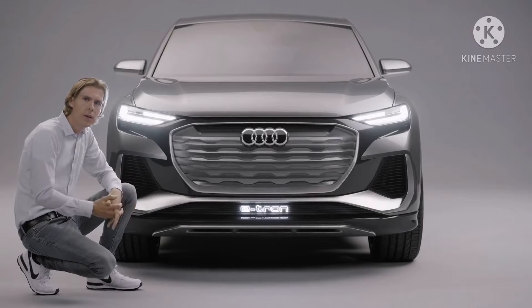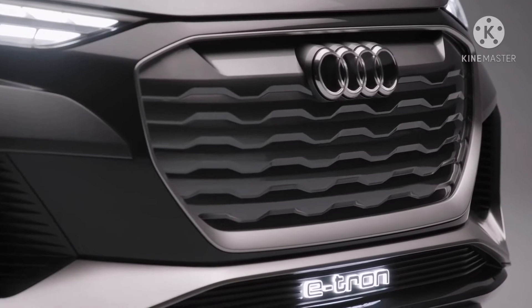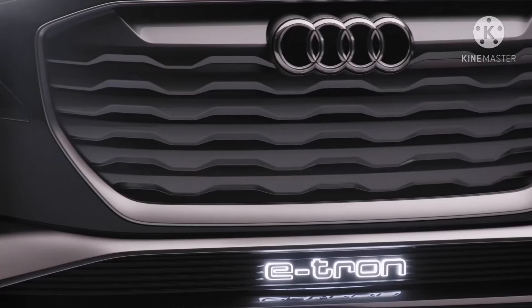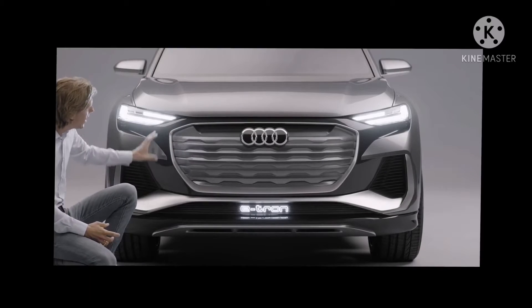From 100 meters away you can clearly see it's an electric Audi. The inverted phase — an electric car needs less air, so we were able to close our famous single frame. We covered it, brightened it up, and put it into a black mask.